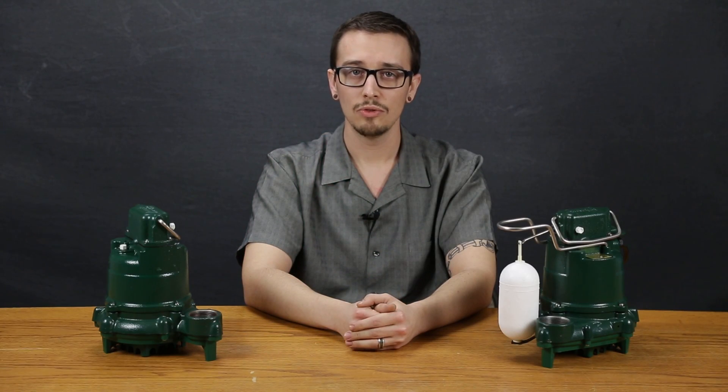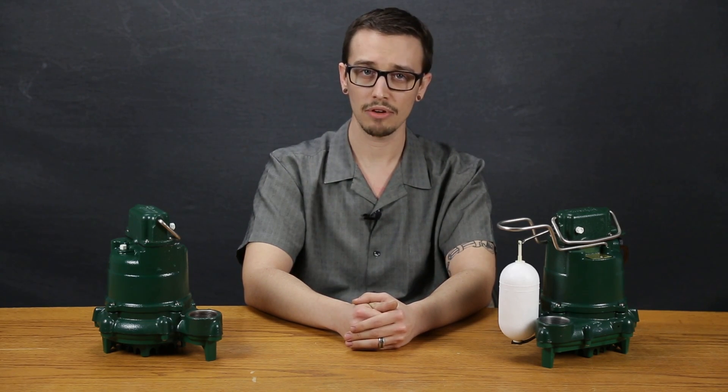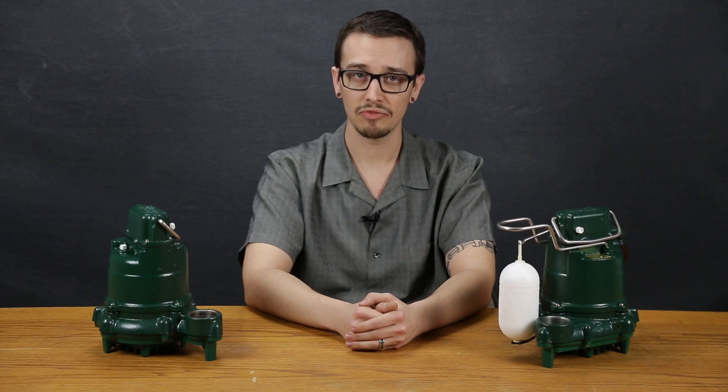This pump's motor also features thermal overload protection to further protect the motor. In cases where the pump becomes too hot, the thermal overload protection will temporarily disable the pump motor. The pump is rated to pump liquids safely at a maximum of 130 degrees Fahrenheit.